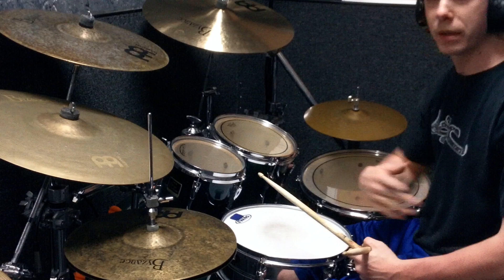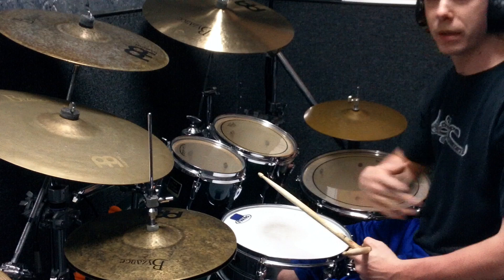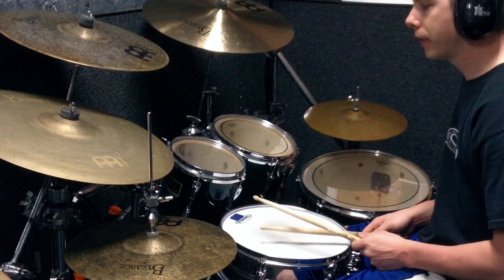So it can be used as a really good metal fill maybe, or rock fill, or maybe just something you use in a solo. I usually play like a double bass thing if I was going to play.